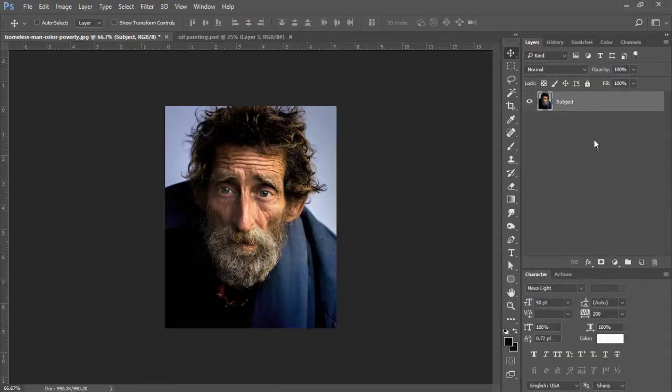The first thing we're going to do is open up our subject image. If you would like to work with this image, there's going to be a link in the description for download. Our first step is we're going to duplicate the subject layer. With my subject layer highlighted and selected, I'm going to press Ctrl+J to duplicate. Now we have a copy of our subject layer.